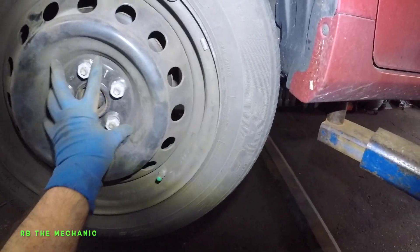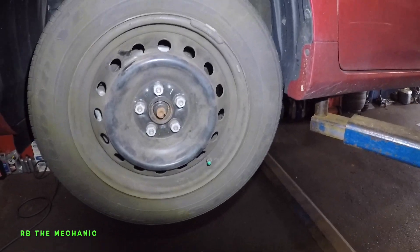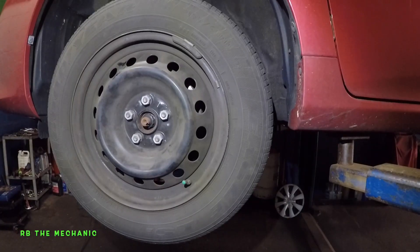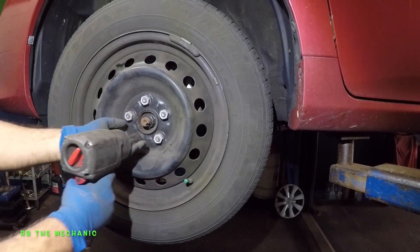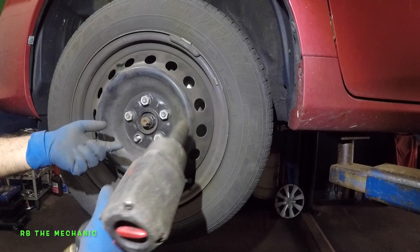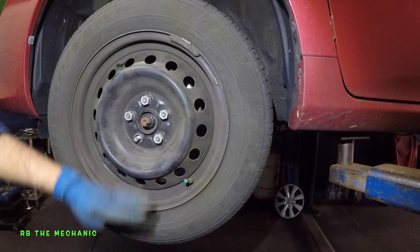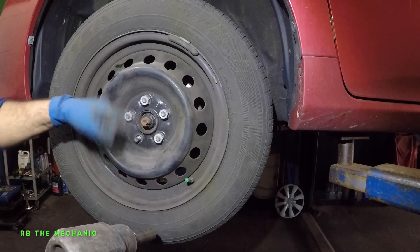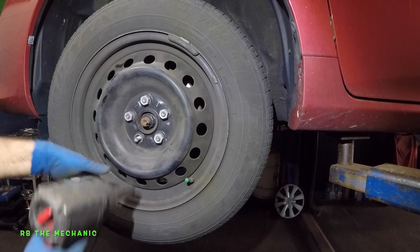Next, we're going to remove these five lugs and take the tire off. So I need both of my hands now. We're going to take off the lug nuts. If you don't have an impact gun, you have to turn these counterclockwise. I would suggest have the tire on the floor so that the road can hold it for you, and then loosen up these first one or two turns, and after that lift it and remove more.